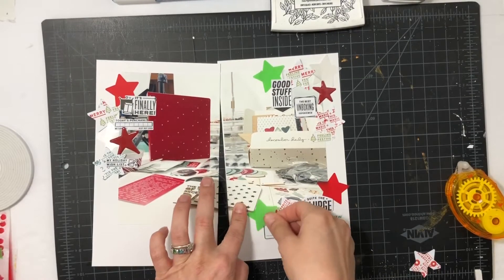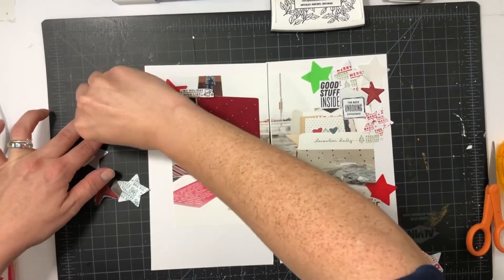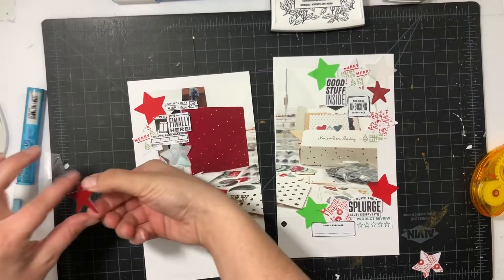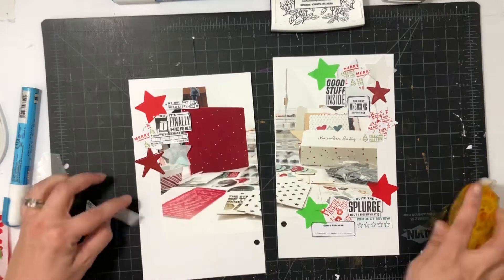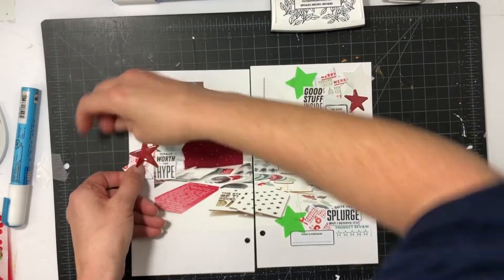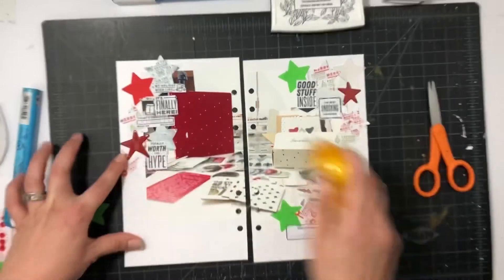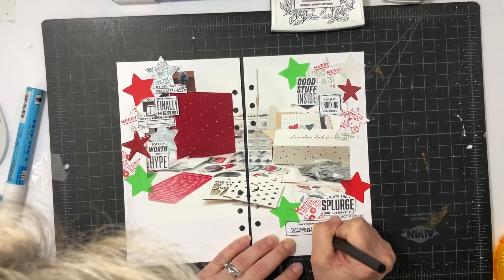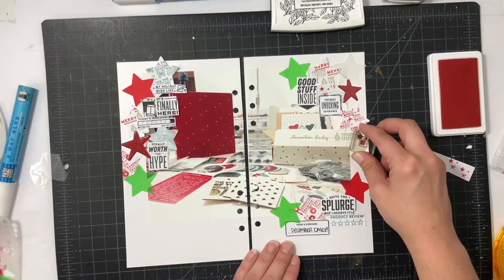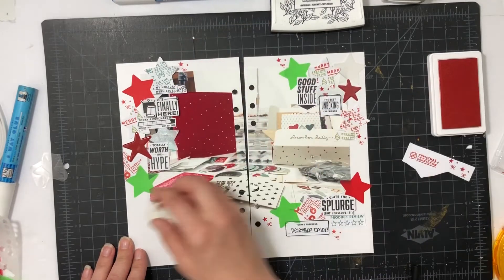I know this green vellum doesn't necessarily match — I wish I'd had a darker green vellum — but it's okay; it adds a brightness to the spread, which is fine with me. I'm adding a little glue to the red puffy star because I wasn't sure if it still had its stickiness, and I'm tucking it underneath a particular star. You may have noticed the back of this paper has something on it — I recycled it; it was a printing that went wrong a long time ago. I like to reuse paper as much as I can. Now I'm stamping the little stars.